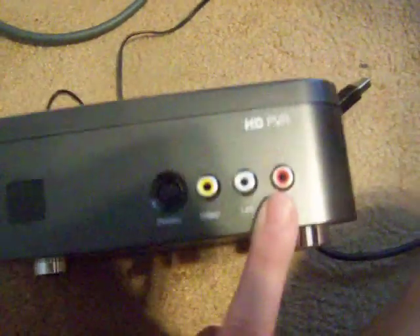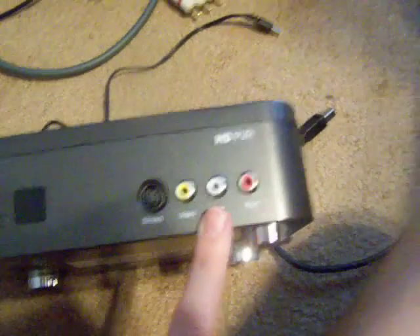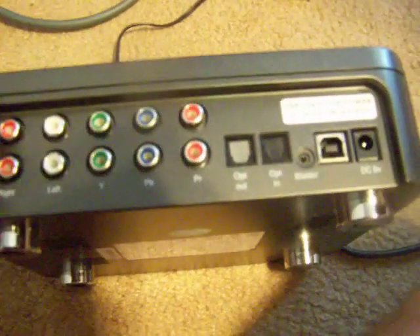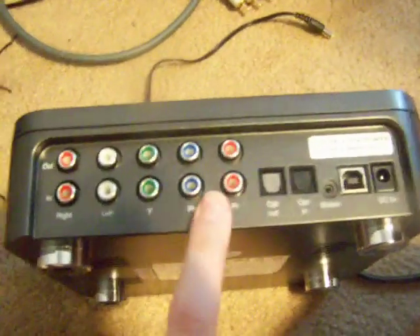The front of this is just for standard, so if you're buying and you don't have the cable, I wouldn't use this because then you're just kind of wasting it, so move it around to the back. This top row is going to be the outs — these five will go to your TV and the bottom five will be coming from your Xbox.